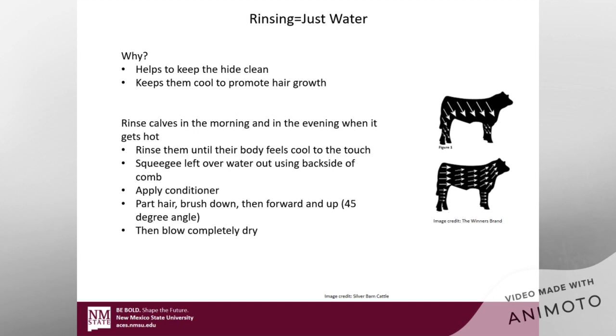Then once you're done rinsing, go ahead and squeeze that water out once again by using the backside of your comb, going down the side of the calf. Then you're going to want to apply your conditioner — whether that be a leave-in or rinse-out. If you're going to put in a heavy conditioner, just make sure you rinse it out. After you're done conditioning, you're going to want to part that hair, brush it down, brush it forward, and then brush it to a 45 degree angle to help get it trained.